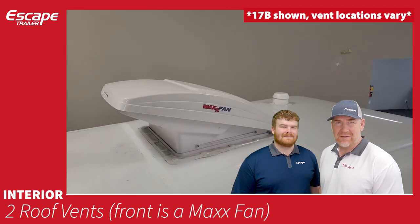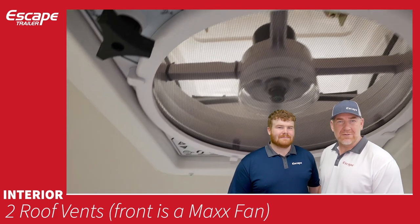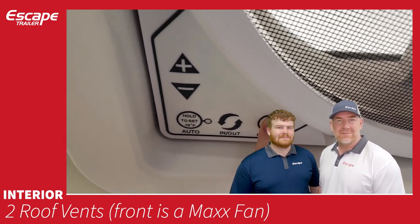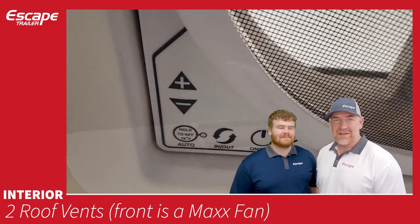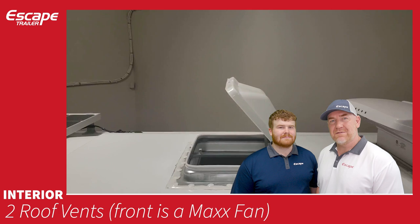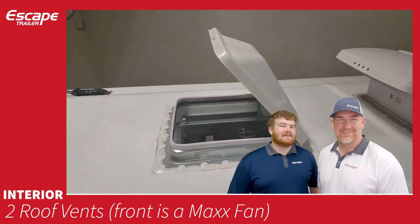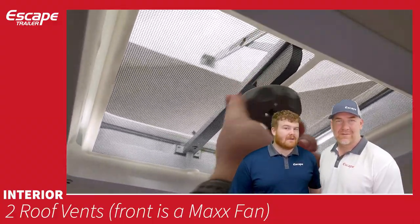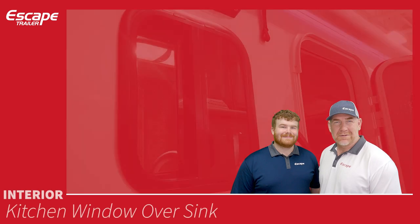There are two roof vents. The front vent is a MaxxAir fan that can push or pull air, has variable speeds, and an automatic temperature setting so it controls trailer temperature on its own. The rear vent is a waterproof open vent pre-wired for an air conditioner — even if you don't get one now, it can be added later. It also has a bug screen and cover.